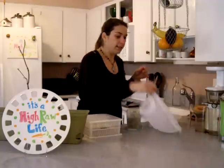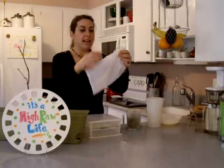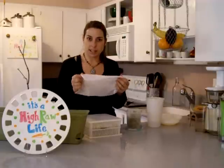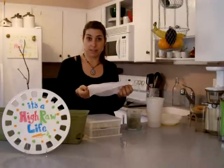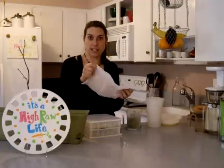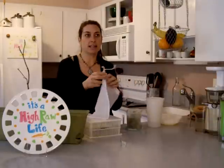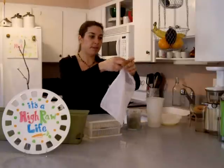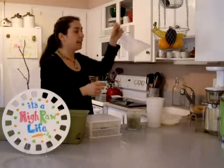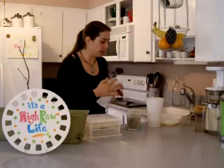Another thing you can sprout in is a nut milk bag or sprout bag. This one is nylon — you can buy them. I was thinking: since it's nylon, couldn't you use a pair of really cheap pantyhose or knee-highs, just wash them really well? Maybe that's toxic — I don't know. But if you're in a pinch and want to try it, I might wash one out and try. After soaking your seeds you put them in and let the bag hang. I don't love this method because you've got the bag just hanging there.